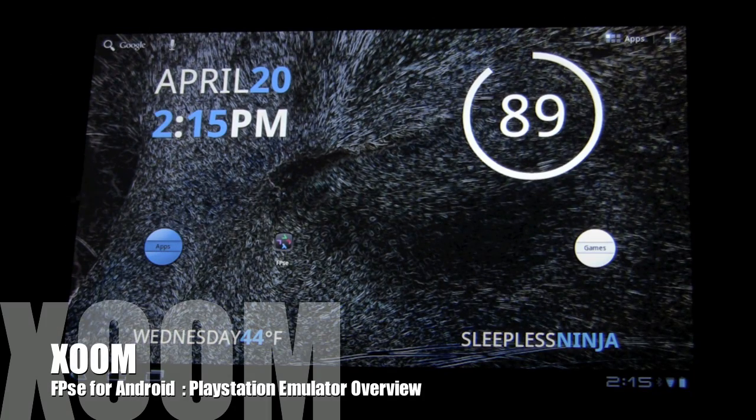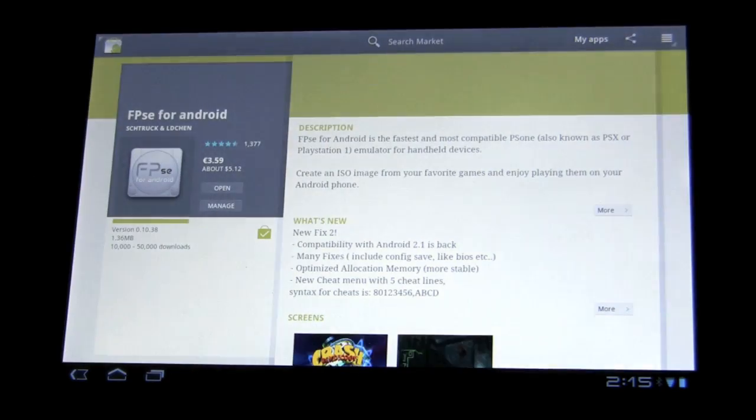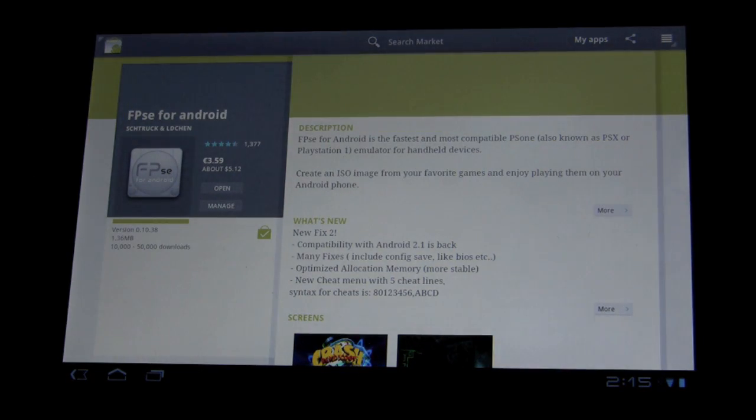Hello everyone, welcome back, this is Sleepless Ninja. A couple weeks ago I did a review on the Nintendo 64 emulator and I had a request for the PlayStation one, but then the PlayStation app got removed from the market. Word is the reason it got taken off was because it had PSX in its name — trademark and copyright problems. It had nothing to do with the fact that it was a PlayStation emulator.